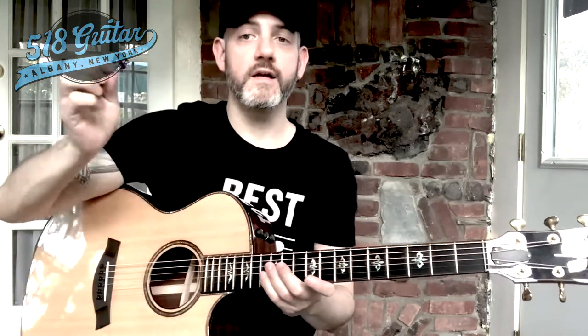Hey everybody, it's Andrew at 518Guitar. I'm coming to you today in Episode Number 3 of the Ultra Beginner Guitar Series. Episodes 1 and 2 dealt with how to choose a guitar and how to hold a guitar. Today we're going to look at using a guitar pick to play your first few guitar chords, how those chords should sound, and some of the ways that you can make them sound really good in your learning process.